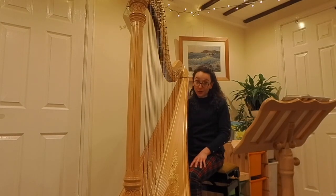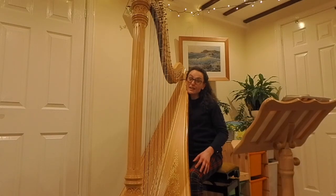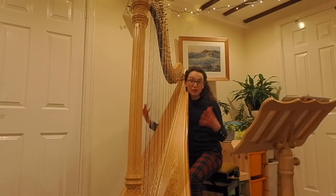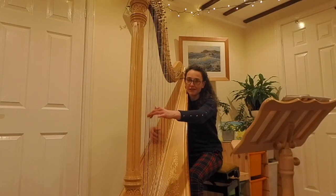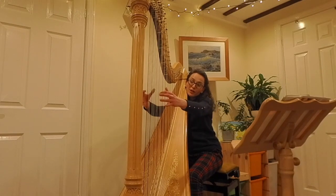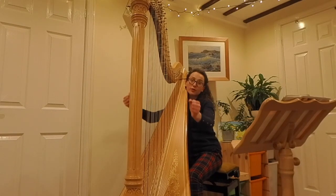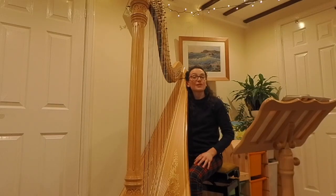The final thing to think about is to avoid playing really low with both hands. Of course, you're very welcome to write lots of low notes in the left hand, but my right hand can only reach so far. So try to avoid writing loads of notes really low — if it can all be played with the left hand, that's absolutely fine.